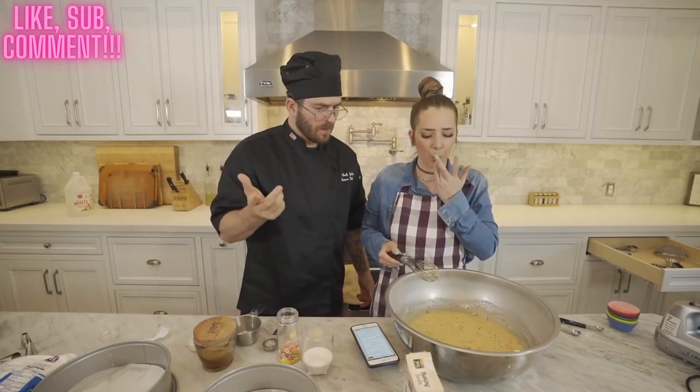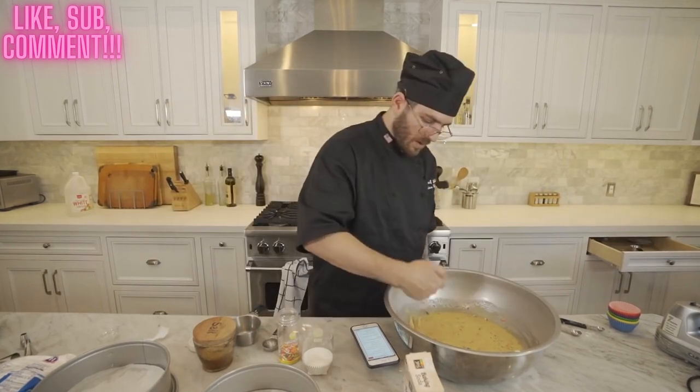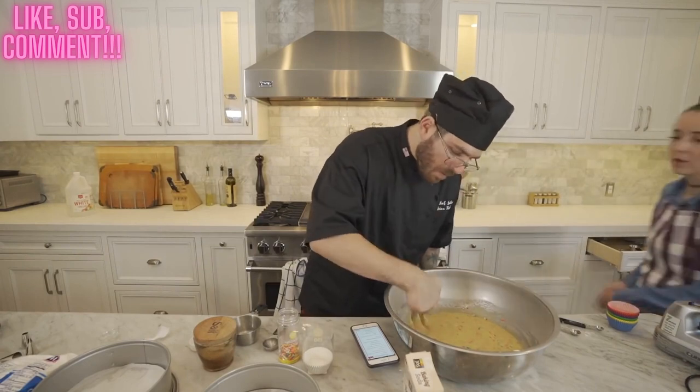Do you want to taste this batter? It's good, right? It doesn't taste like cake batter — it tastes very gluten-free and vegan.